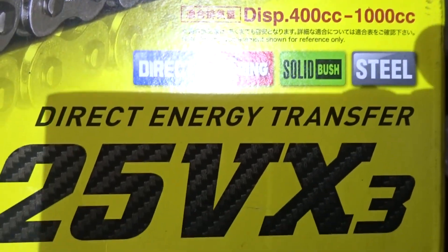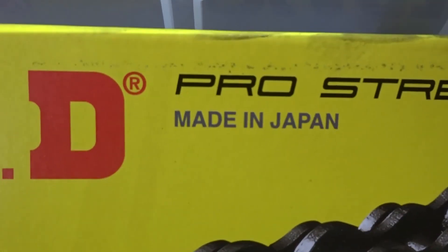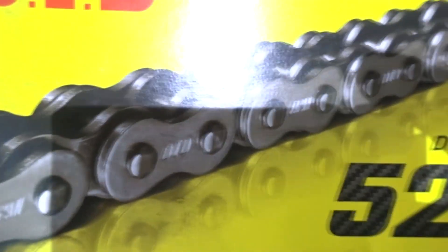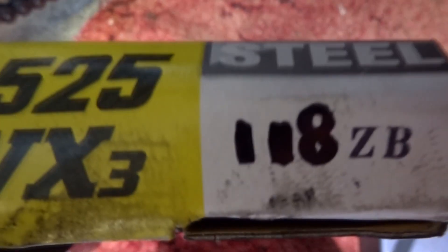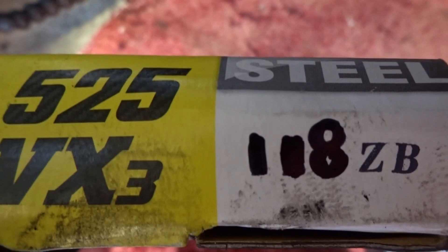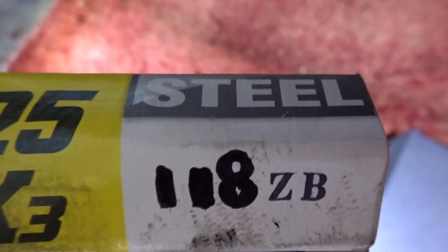The size of the chain you need is a 525. I bought a DID one — good quality chain to use. The chain I'm using is 118 links, so it's a 525, 118-link chain you need for this bike.